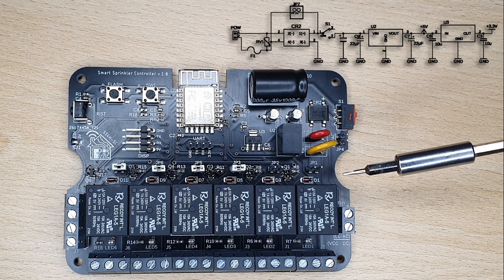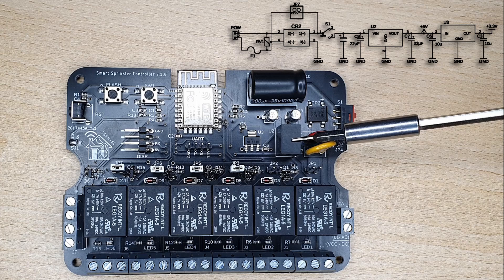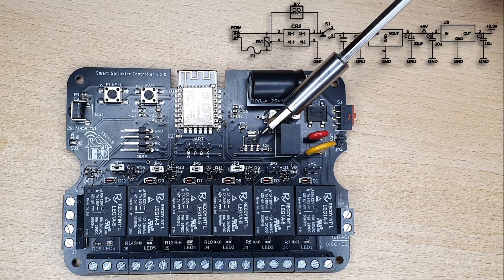Next in line is a 1 mF capacitor, then there's a DC-DC converter that will lower the voltage to 5 volts — which is exactly what the LCD and relays need. And finally, there's an LDO that reduces the voltage to 3.3 volts to power the ESP8266.